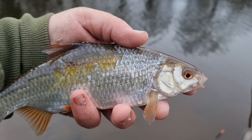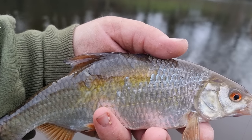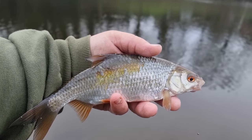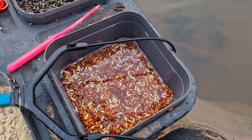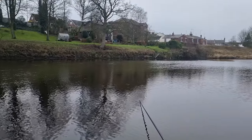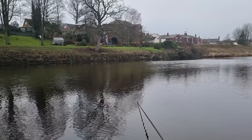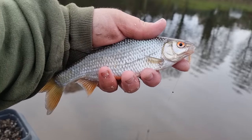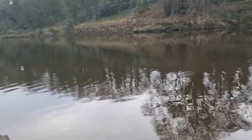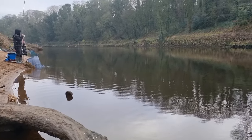An example there of the dangerous life that roach lead — you can see where the pike has obviously grabbed it on the back. But an excellent stamp we're getting. Still putting them casters in, trying to be a bit sparse with them to keep them going. Steady fishing, picking up bites just over that bread and the hemp with them casters going through. Look at that — looks like a brand new fish, not a mark on it, one of the lucky ones. Because to my right my uncle has most definitely into a pike.